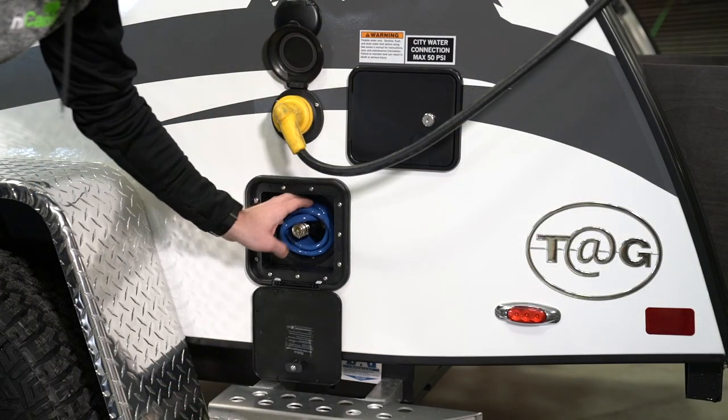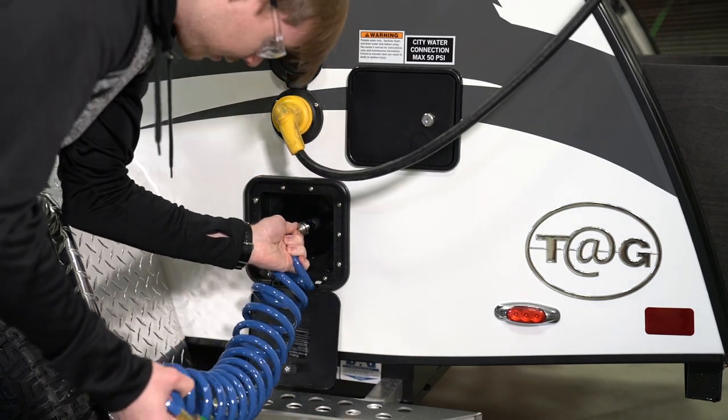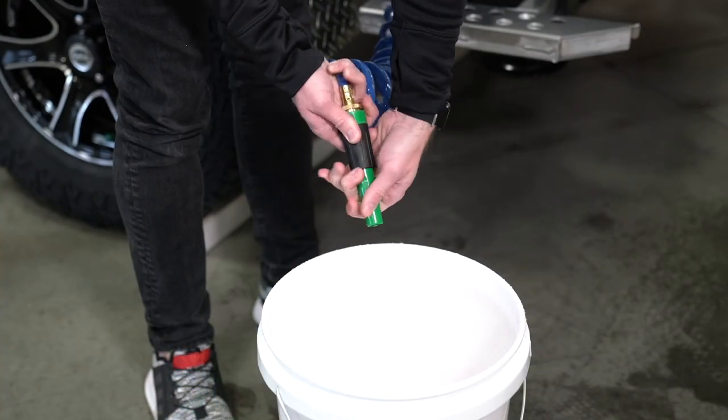Next, open the external shower and connect the hose. Run antifreeze through this hose as well.